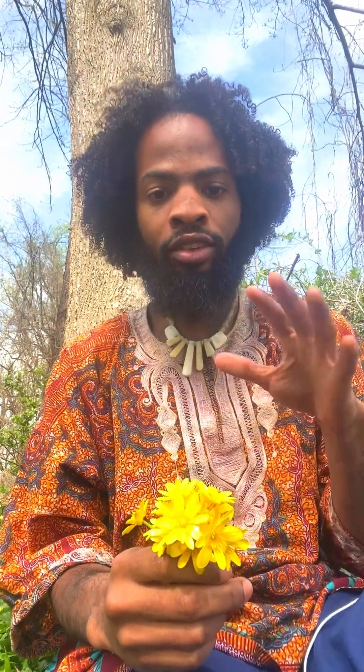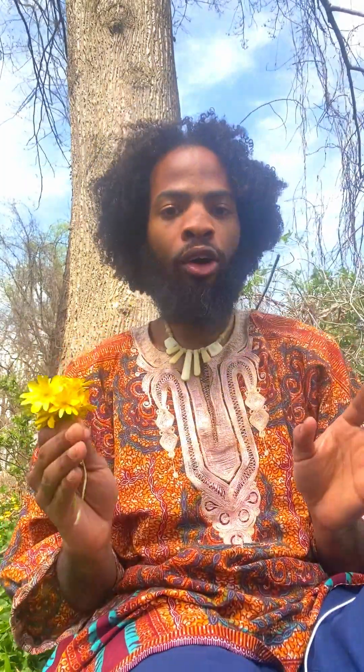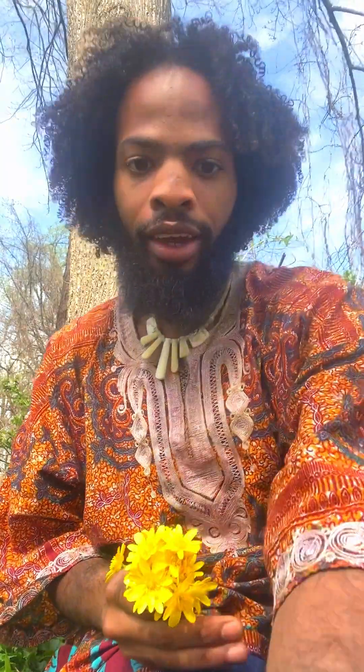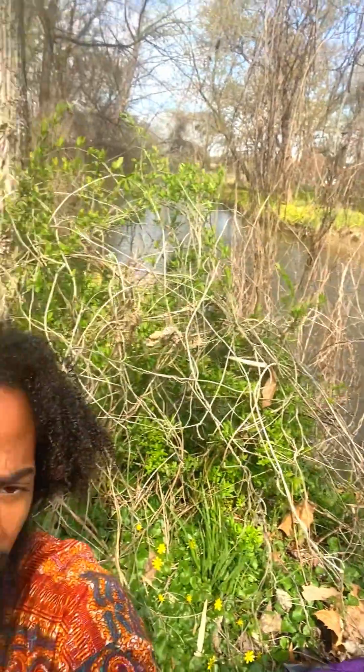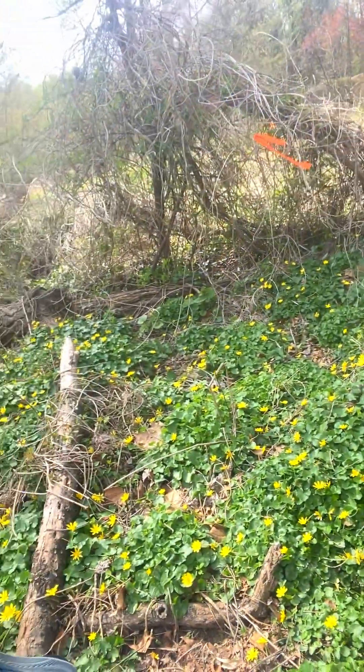With selenodyne, if you see a bruised flower, you do not want to harvest it — it will produce a toxin. As you can see, I'm by a creek and there is plenty of selenodyne here.